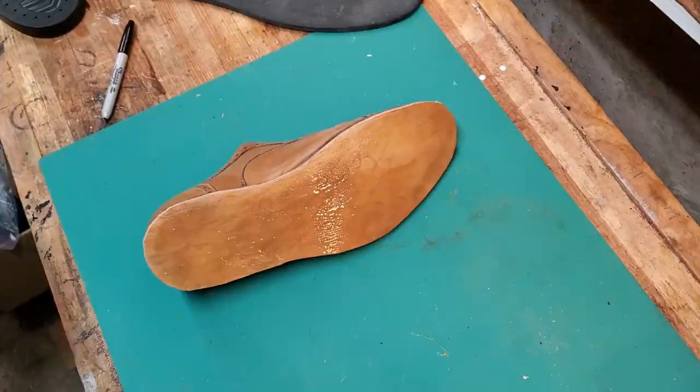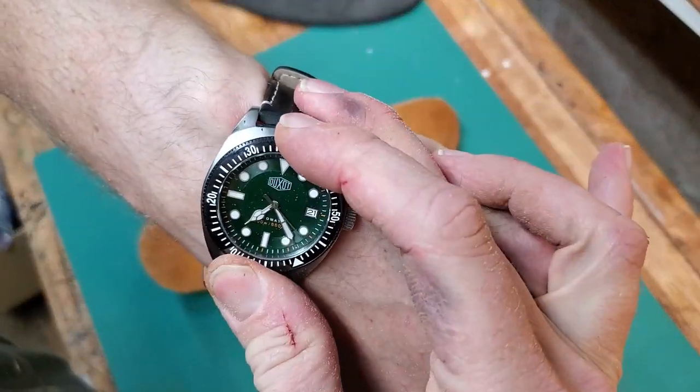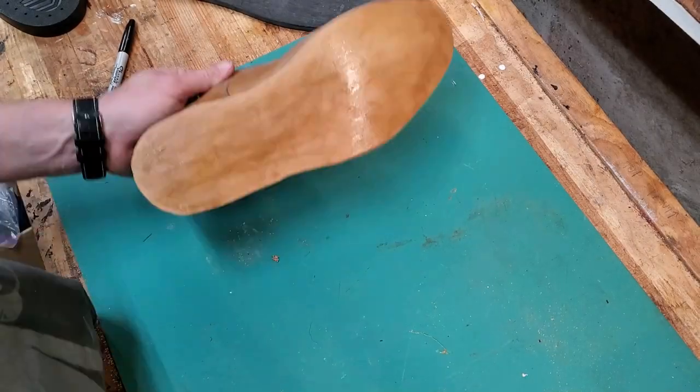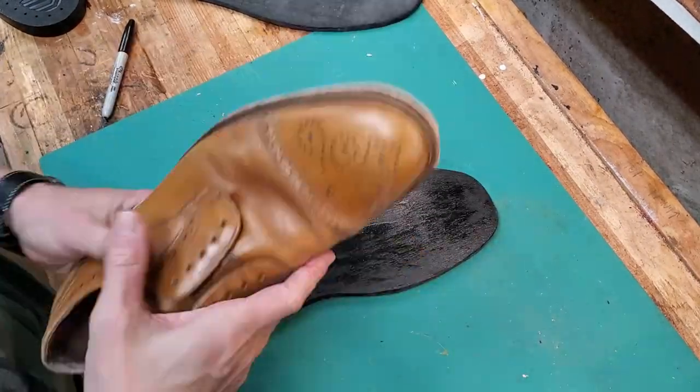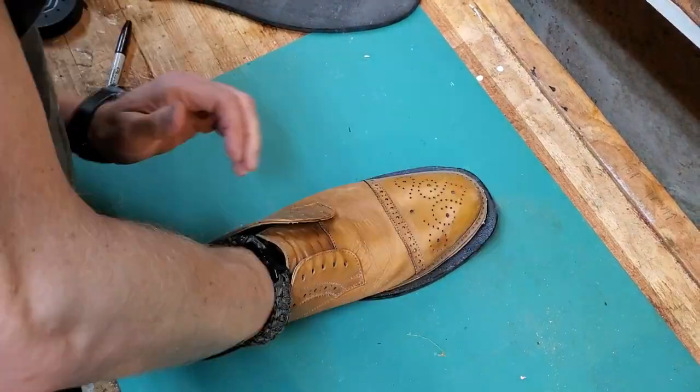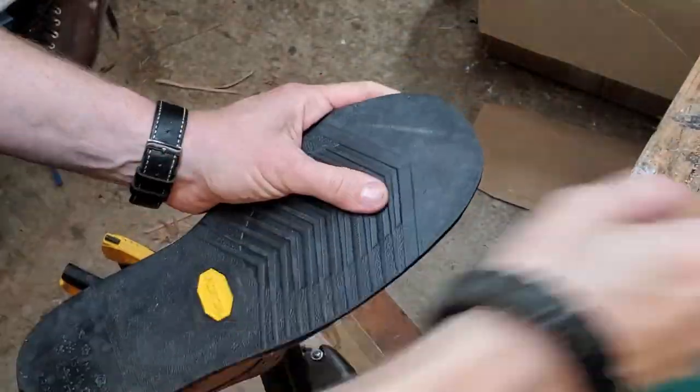I'm going to stitch this too — the outsole and the midsole are actually going to be stitched through to the welt for additional security. Of course, the welt is not sewed to the upper because of the fake Goodyear welt construction here, so it's not as solid as it would be if it was a true Goodyear welted shoe.